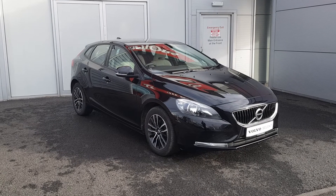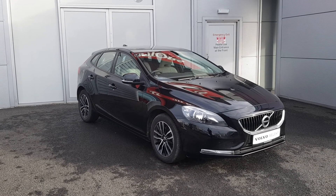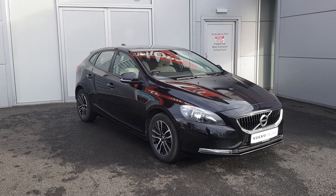So if you require any additional information regarding this 171 Volvo V40 or would like to arrange a test drive, please do not hesitate to contact me on the number below.